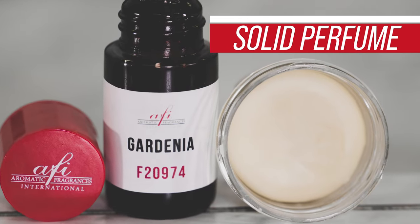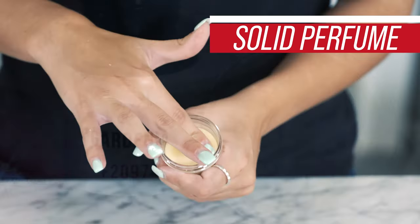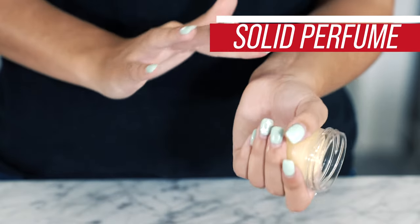Hi everyone, I'm Katie and I want to welcome you guys back to another AFI DIY. Today I'll be teaching you how to make a solid perfume. This product is super easy to make and package, making it a great addition to your product line. This product is very versatile because it can be scented for both men and women. You'd be surprised how easy it is to make.